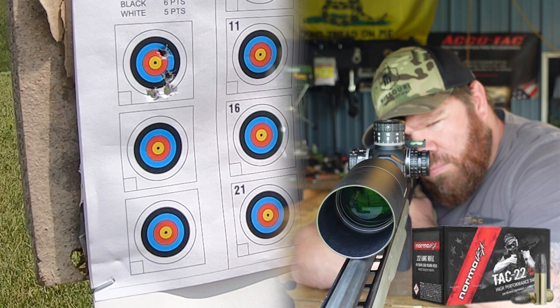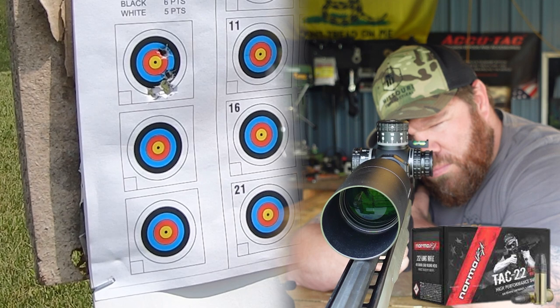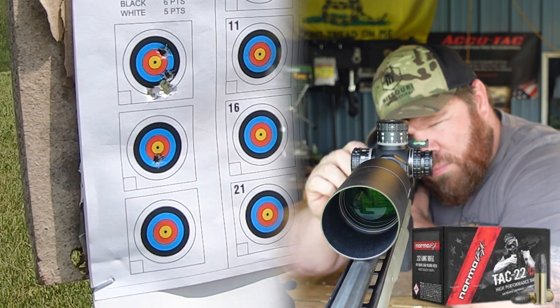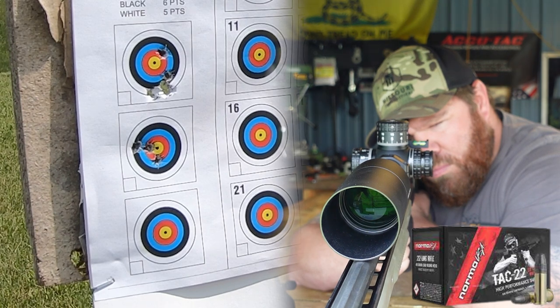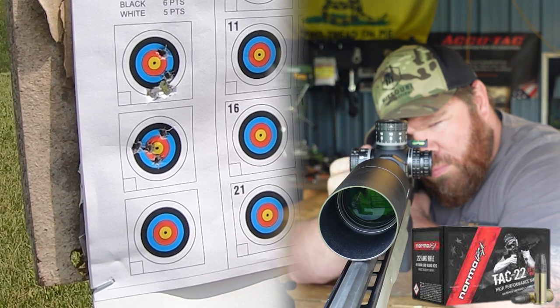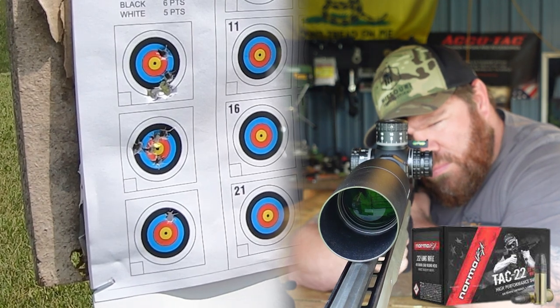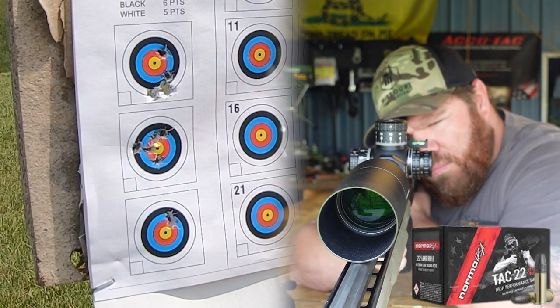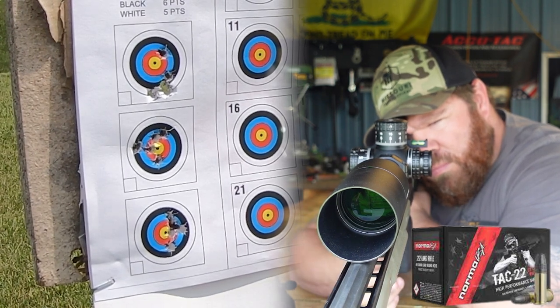We're going to see if having this extra 25 power versus the 14 power we did on the last setup really helps us see and make changes out there. We'll do the exact same test as last time — the same bench rest target, the same Norma Tack ammo. That's our control factor: the Norma Tack .22 is the constant. Once we get done and compare to last time, we'll start doing some legitimate ammo testing and figure out what this little Savage likes. Let's jump on it.